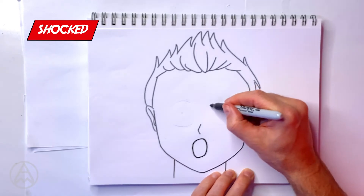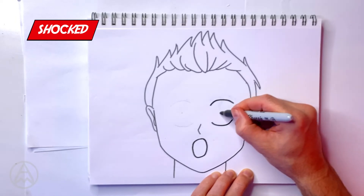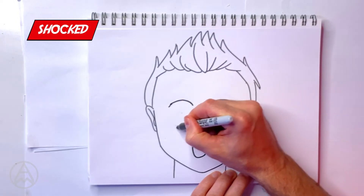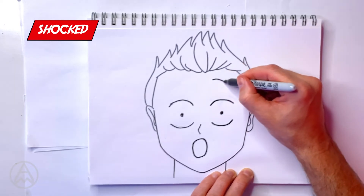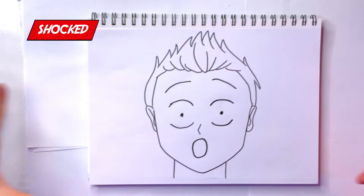The eyes are going to be very big — nice curves up and down, with a dot for the center of the eye. That's our shocked eye, and we're going to do that for the other side as well. The eyebrows, as you can probably guess, are very high and very open. The face is exploding because they can't believe what just happened. That's shocked.